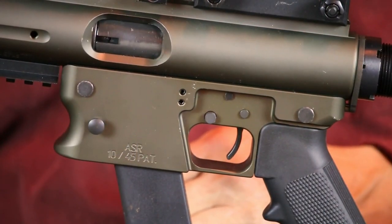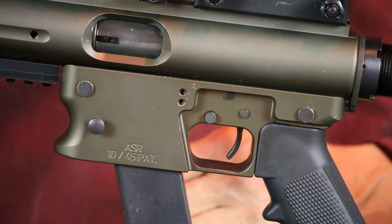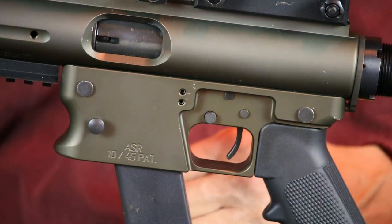That said, this Aero carbine has proven to be a pretty handy little rifle. The one thing I wished it had was an AR-style trigger. The one it comes with works well in spite of having a bit more creep than I prefer.